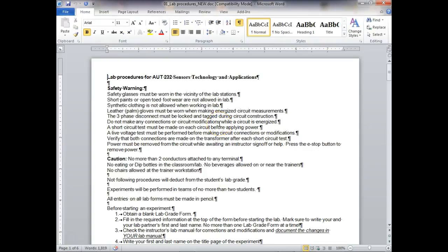You have to have safety glasses. We don't wear short pants or open-toe shoes in this class. There should be no synthetic clothing — leather clothes must be worn when you're making measurements.